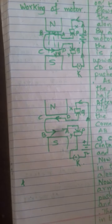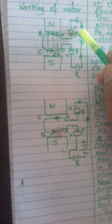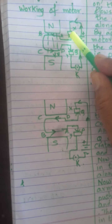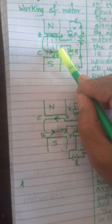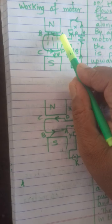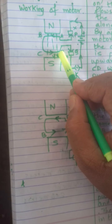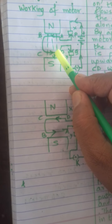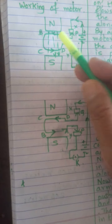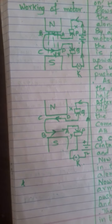Once again, when you switch on the key, current flows from the positive terminal of the battery through carbon brush X, then split ring P, and moves along ABCD in the rectangular coil. In the upper arm AB the current moves leftwards, and in the lower arm CD it moves rightwards. As a result, these two arms experience equal and opposite forces — AB is pushed outward and upward, CD is pushed downward — so the coil starts rotating.